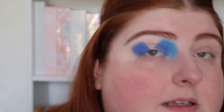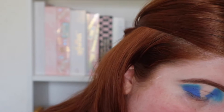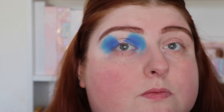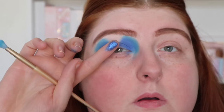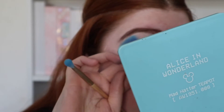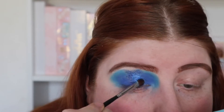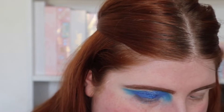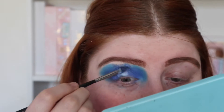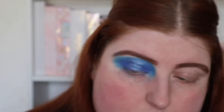Wow, that's nice! These are blending really nicely — they're very pigmented and blending into each other beautifully. I'm going to take a little bit of the white over the top just to give it a bit more dimension, then go back in with all those colours.